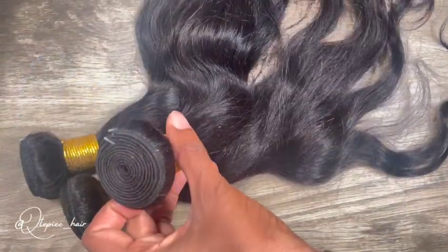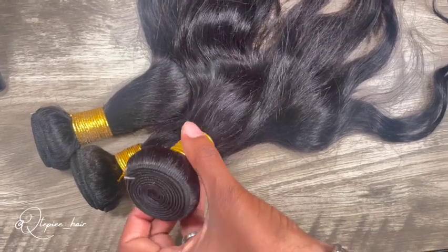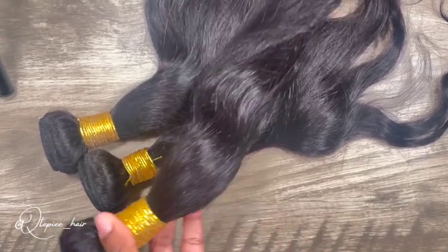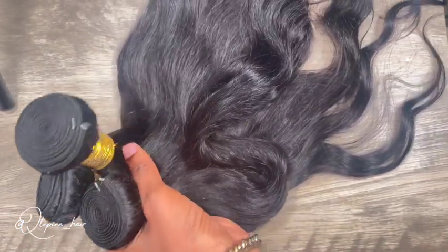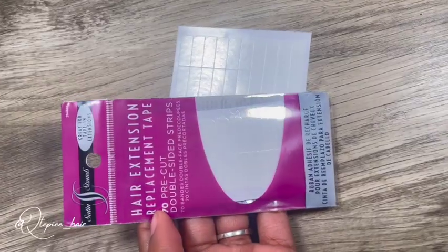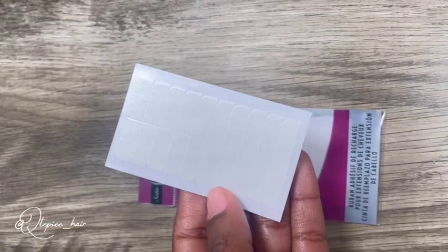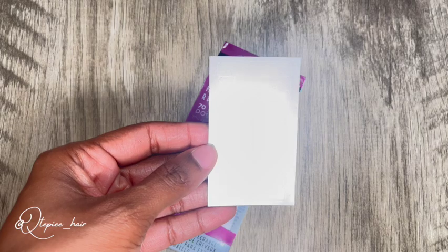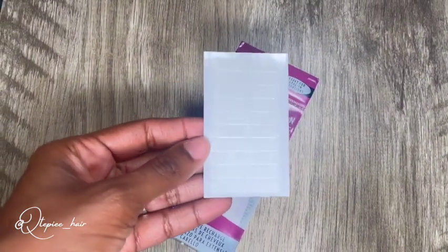So I ordered these three bundles — 18, 20, and 22 inch — off of Amazon, and it was under $70 for all three bundles, which is a really good deal. And what I'm going to use to attach the hair to my head is these hair extension tapes that I got from Sally's Beauty. One pack is 70 pieces, so I had to get two packs just to make sure I had enough.